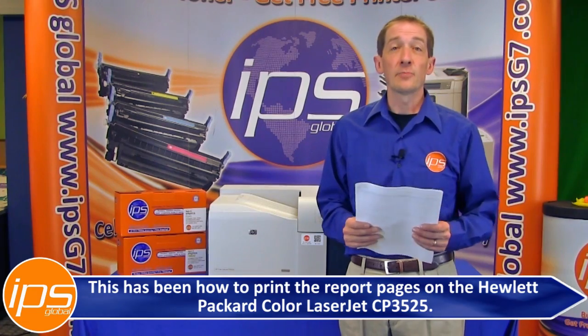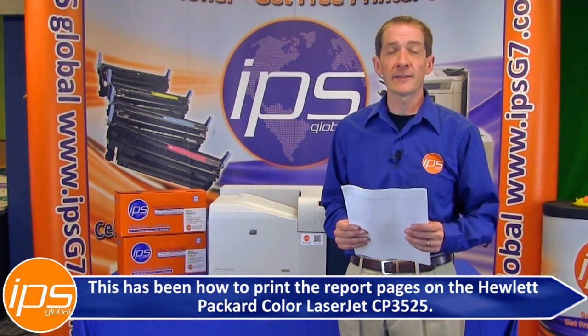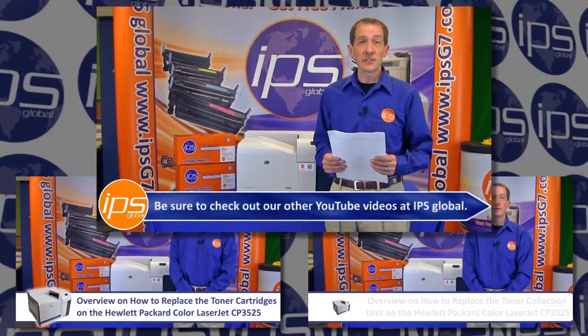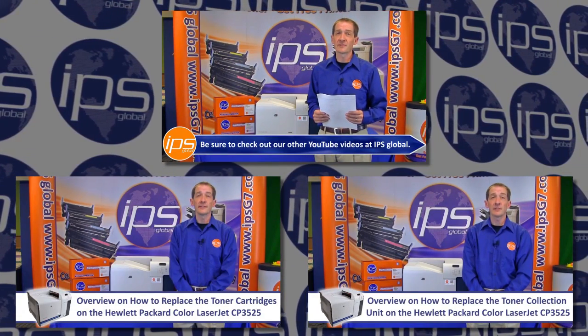This has been how to print the report pages on the Hewlett Packard Color LaserJet CP3525. Be sure to check out our other YouTube videos at IPS Global.